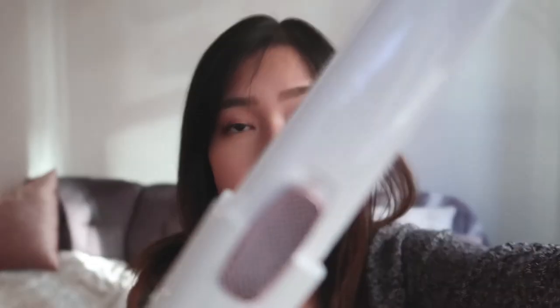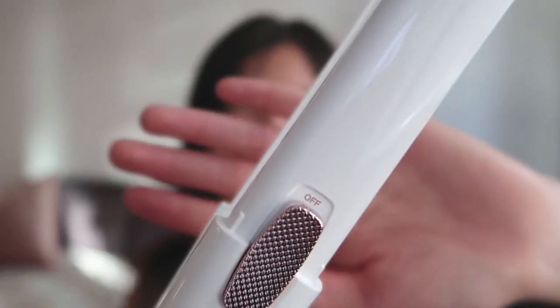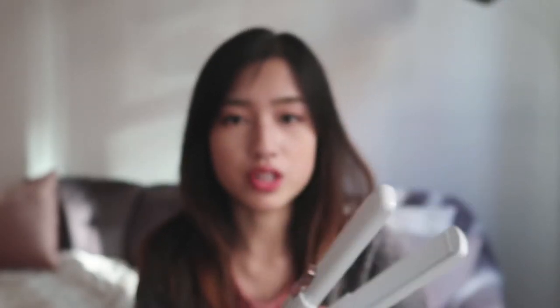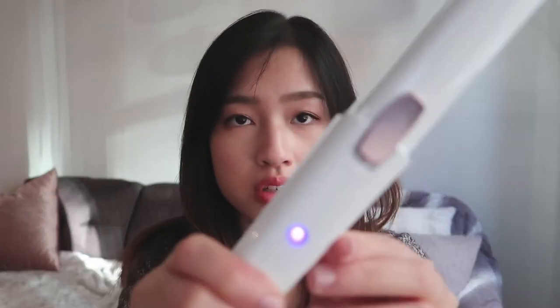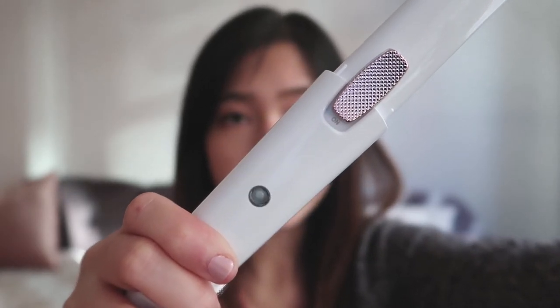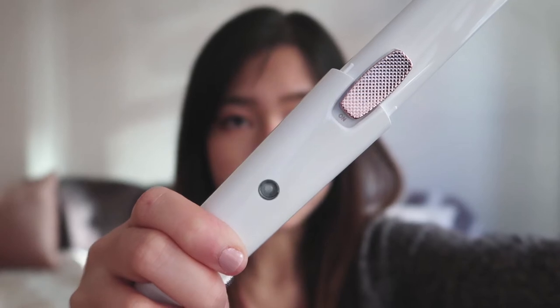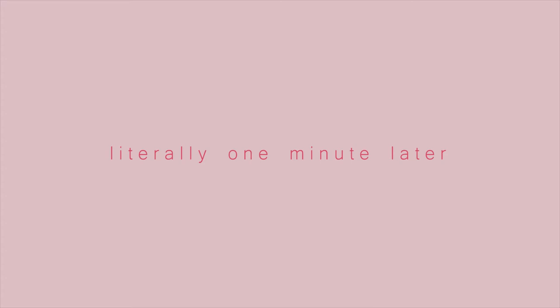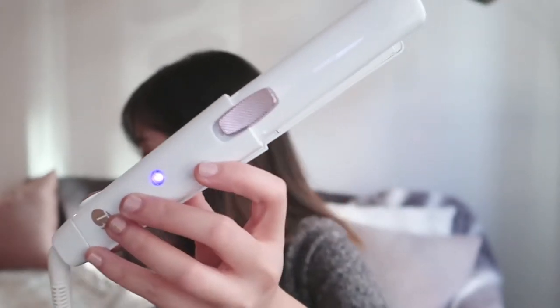Right here it says off. Okay, so right now it says off. There's just one button so you can't really adjust the temperature, which should be fine for me right now. Alright, there's a purple light flashing. I'm assuming it'll stop and just light up once it's done. Oh my gosh, it's done. It takes a little longer compared to the one I used to have before, so I'm not quite used to it.